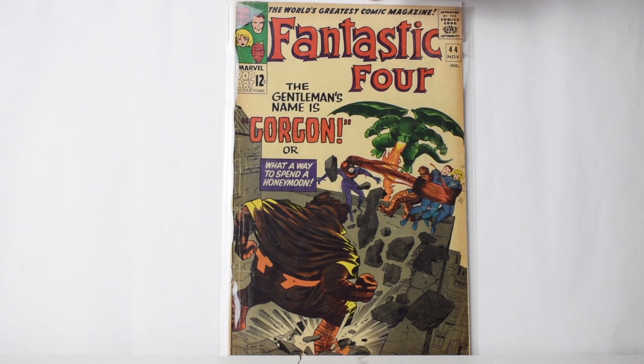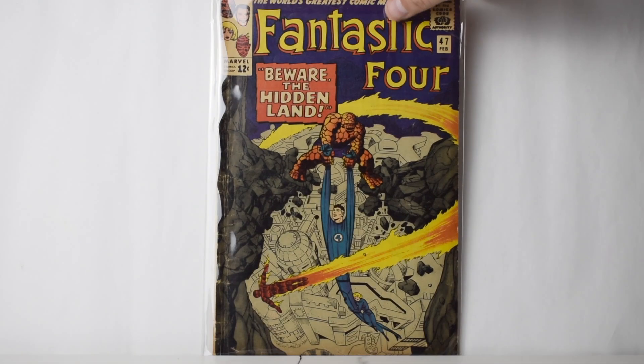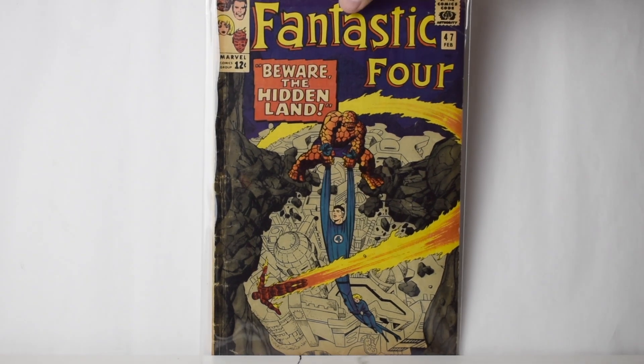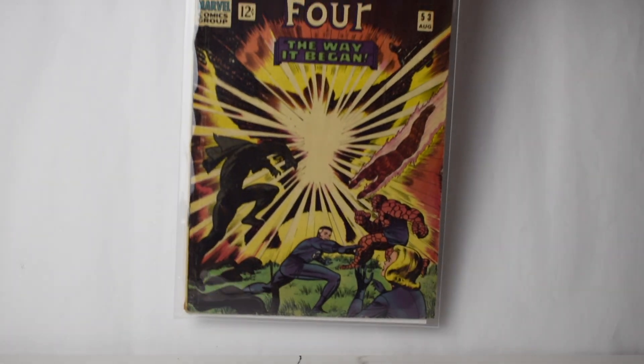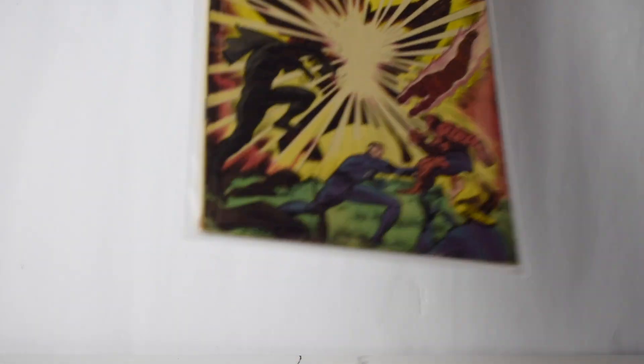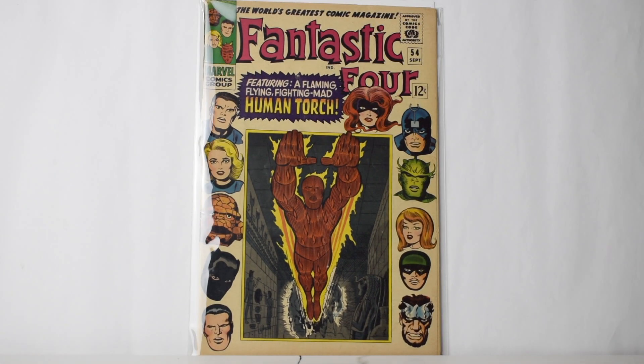Number 47. Let me know guys — I want to get some of these graded, let me know down in the comments which ones you think are worth it. First Black Panther wasn't there but second Black Panther was. It's in pretty good shape, some creasing up here, probably like a 4. Number 54 — I think that's third Black Panther.